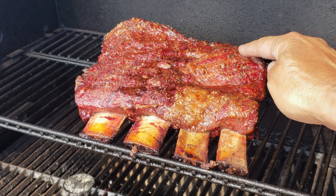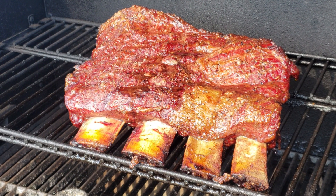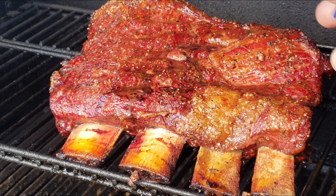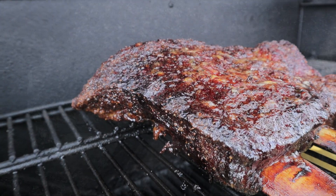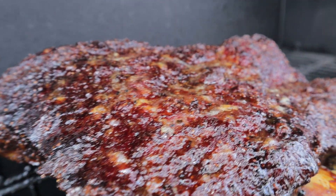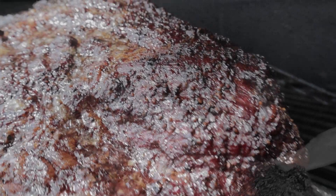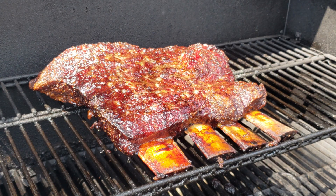We're at the four-hour mark and we've got some nice pullback — these ribs are looking good. We're just letting these bad boys run. I'm digging the color and there's a nice bark forming. We'll take these right up to that five to five-and-a-half hour mark and then we're going to probe them for toothpick tender.